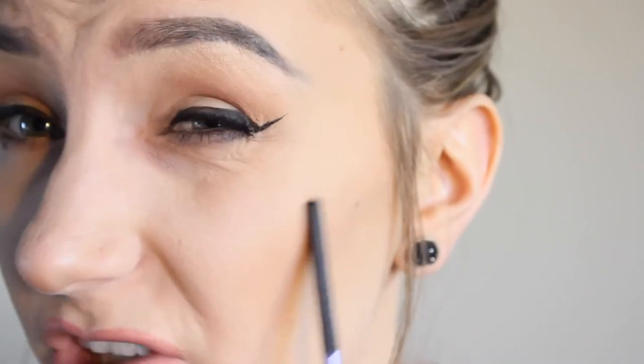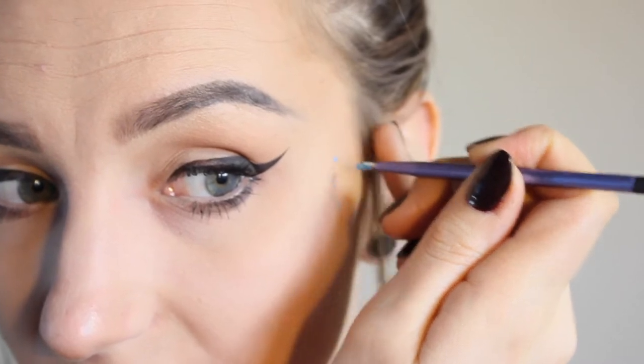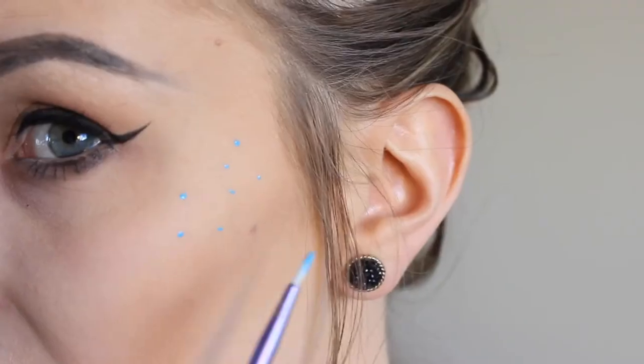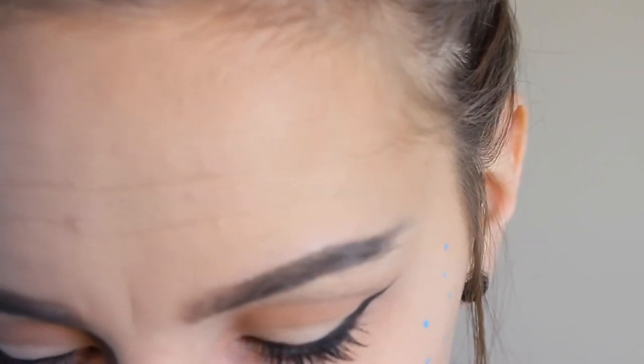So I'm going to start with the cheekbones. You'll notice with the colored freckles, because they're colorful, I'm not going to put them where natural freckles would occur — the placement is a little bit different. Because these are colored, they're already not going to look natural, so you really don't need to put them where natural freckles would commonly occur. I've got a little bit of Jawbreaker with a little bit of the white aqua color, and I'm just going to start dotting that on my cheekbone. The blue is a little bit hard to see here.